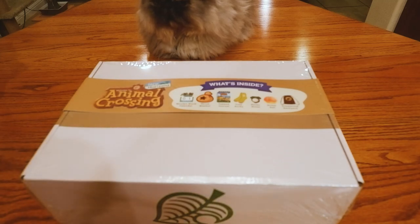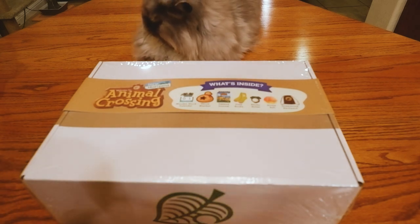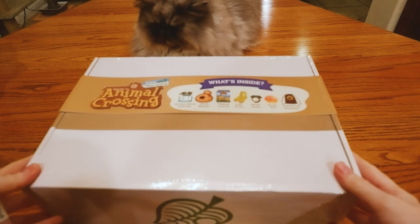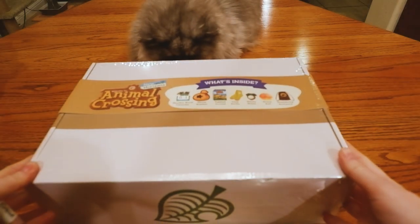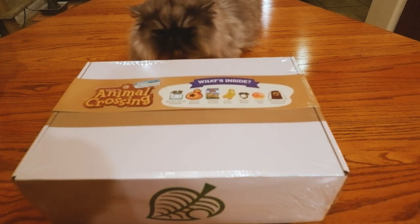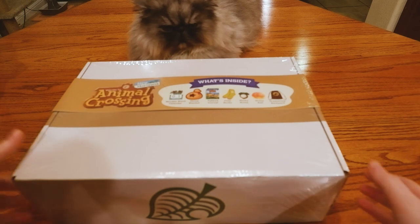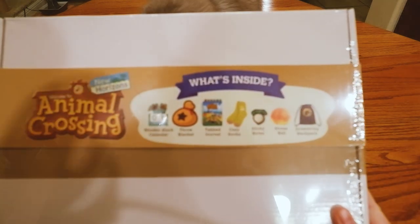Hey, and welcome back to another video. Today we are opening a box because Tin and I went to Target today. I remember when these were announced and came out, but we never actually got one ourselves, so I thought it'd be kind of fun to open it up. It was at Target, I think it was like 30 bucks, and it has some pretty cool stuff in it.